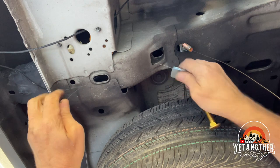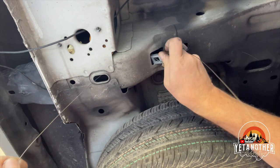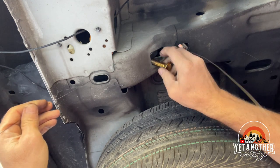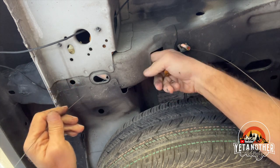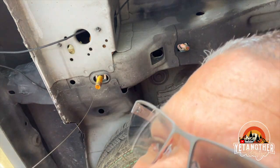So you send the washer through, and then the bolt. Just get the washer over there — this one's being stubborn. There we go. Get the bolt over there. Now let's go repeat the other side.